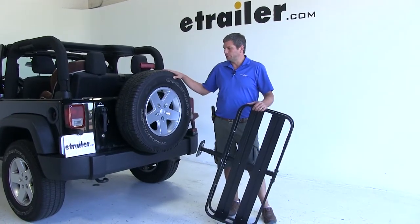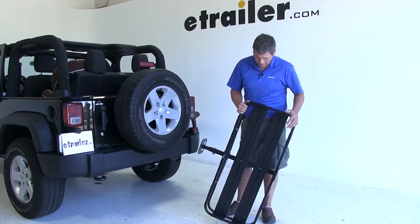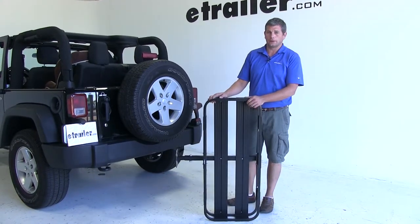Today on our 2012 Jeep Wrangler, we're going to be test fitting the Serco spare tire mounted cargo carrier. It measures 19 by 43 inches and offers a 100 pound weight capacity. Its part number is SPSJ4319.